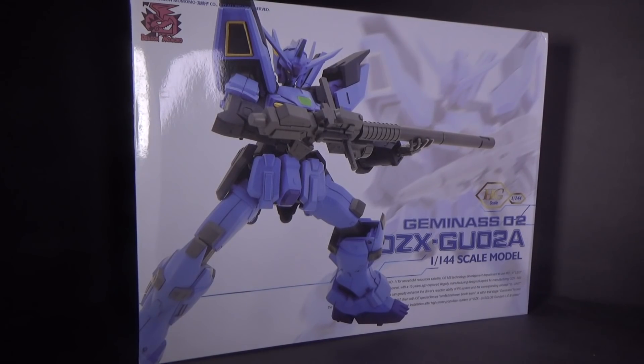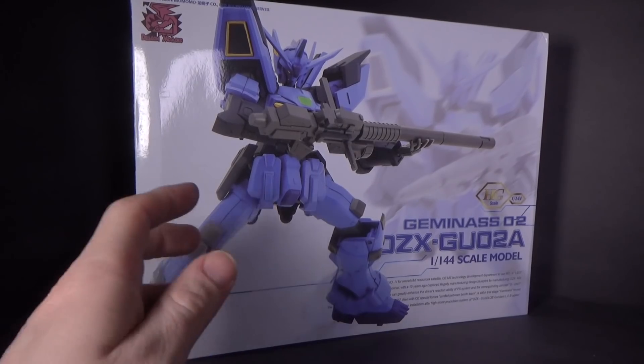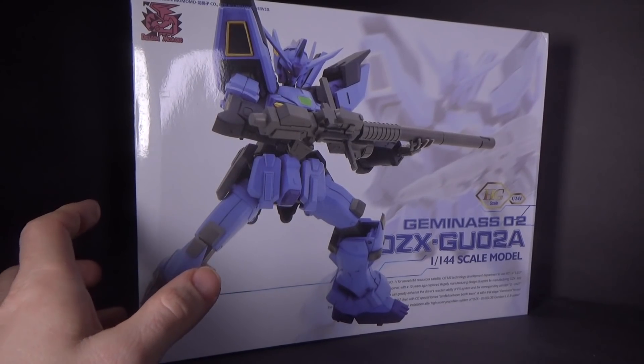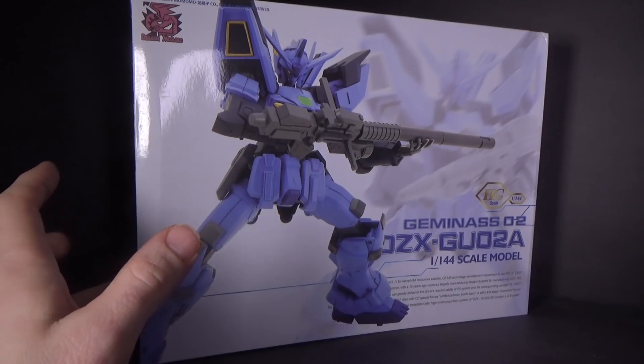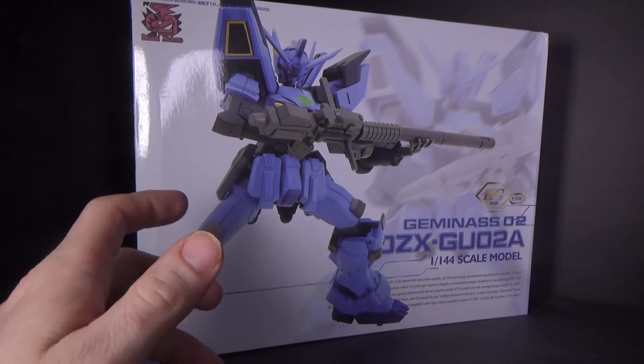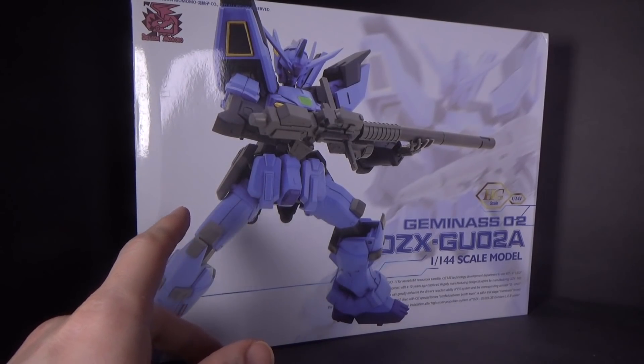I liked the first one so much, I got the second one. And it is official — it's not just a recolor for recolor's sake. There was a Geminis 2 in the Wing manga, and it does turn into another suit — I can't think of the name of it right now.